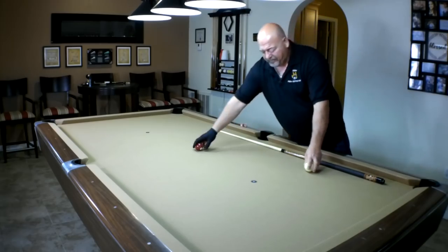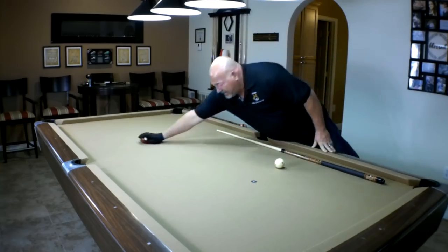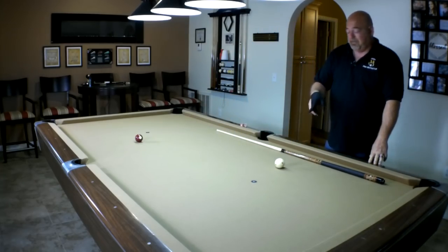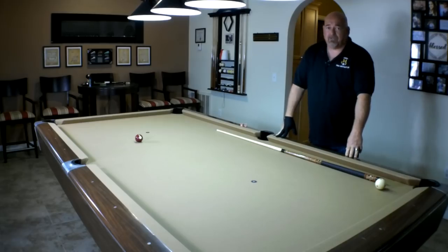So if you're doing a standard short shot — maybe two to two-and-a-half feet — you can hit center on the cue ball. As you spread that out, now I'm probably going to hit a tip and a half below center. And then when I did the full-length shot, I took it like a power draw shot.